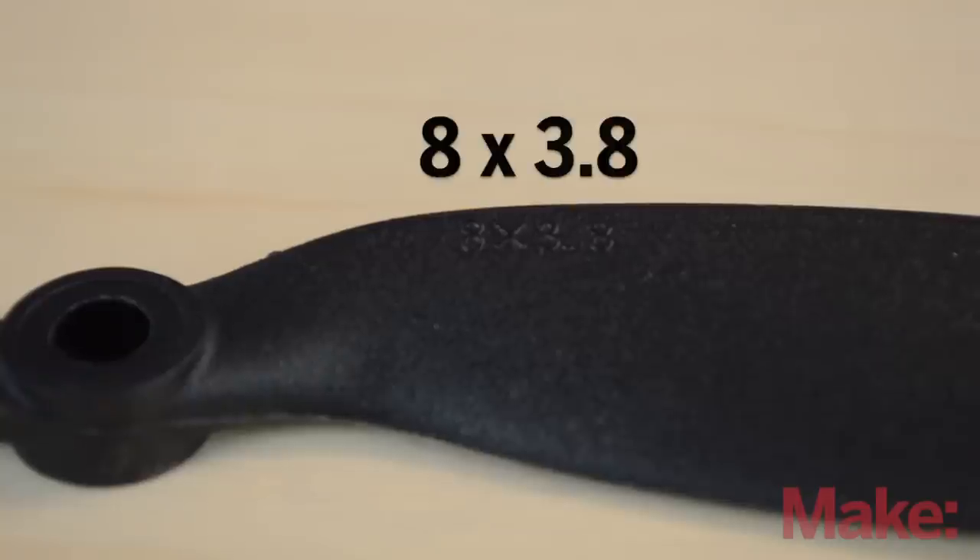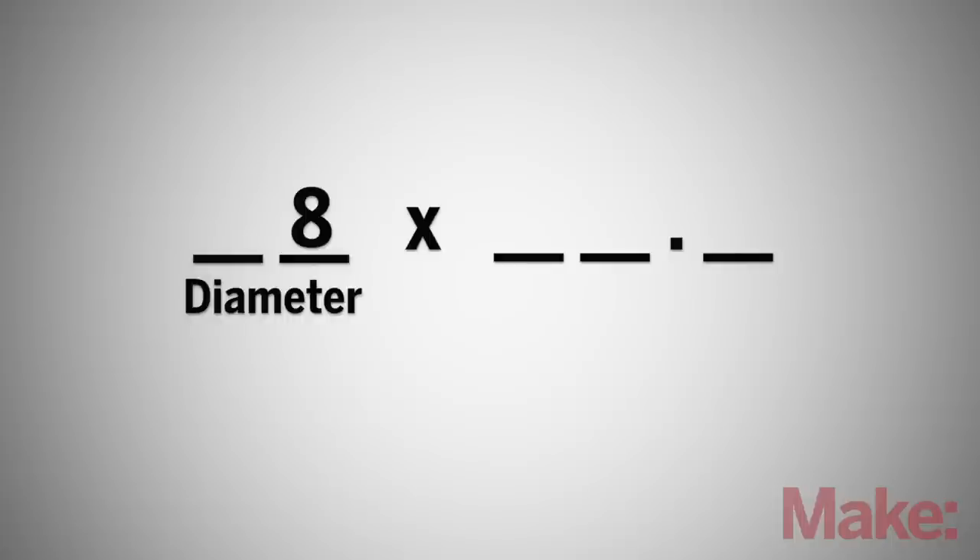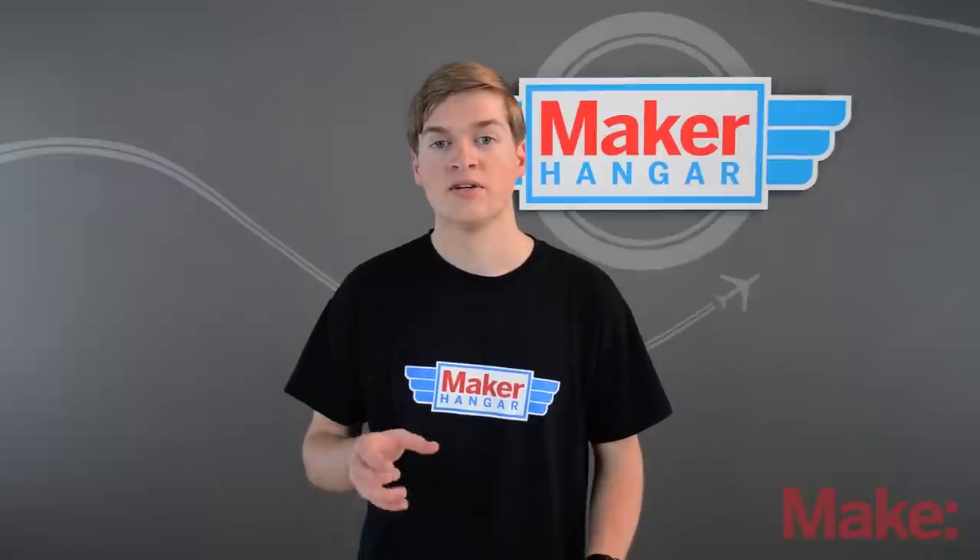The propellers are labeled with a series of numbers to explain their specs. For example, a propeller can be labeled 8 by 3.8. The first number is a one to two digit whole number which is the diameter of the prop in inches. The second number, which most likely has a decimal place, is the pitch of the prop. The pitch is measured by how many inches the prop will move forward in one revolution under perfect circumstances. So an 8 by 3.8 prop has a diameter of 8 inches and will move 3.8 inches forward every revolution.